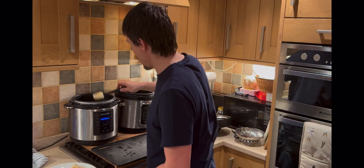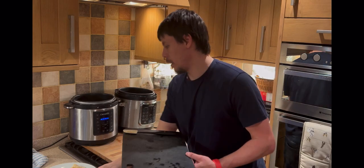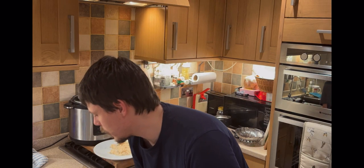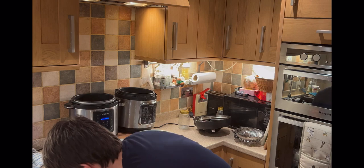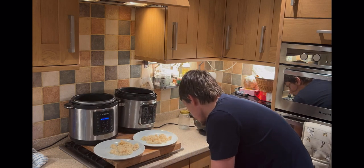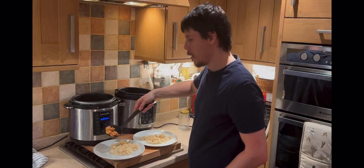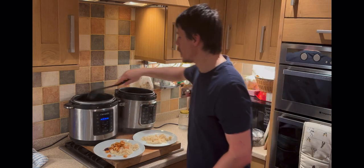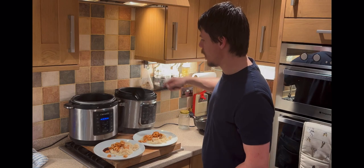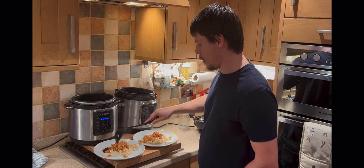That's looking ready to go. Prawns ready. Someone stops by: 'What are you doing?' — 'I'm cooking lunch, I've got prawns. Some yummy prawns.'